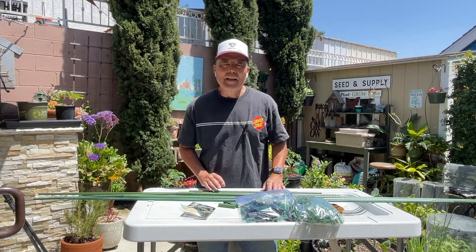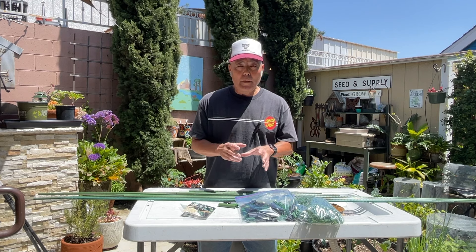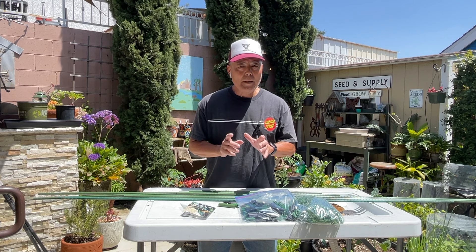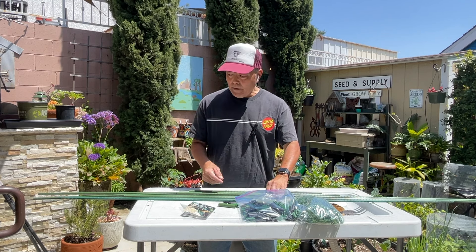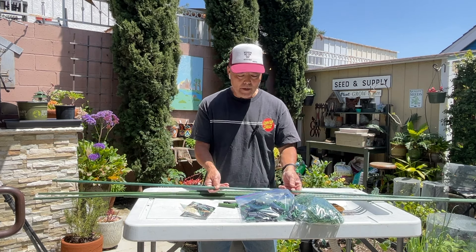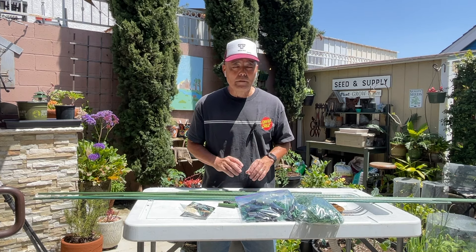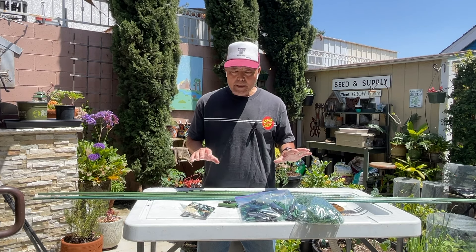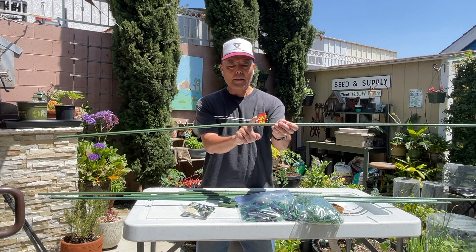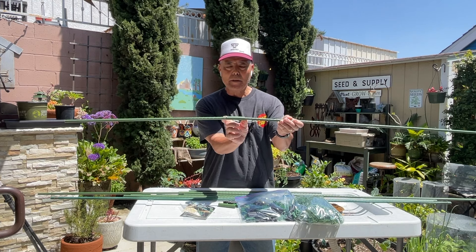The trellis I'm making today is going to be seven feet. The reason I'm going with this system is for portability — something I can set up very quickly and take down at the end of the season. To do that I have to put the trellis into the pot. The longest stakes at the home improvement stores are six-foot stakes, which is not long enough, so I'm going with seven feet. This system allows me to join two stakes using a cylindrical connector.